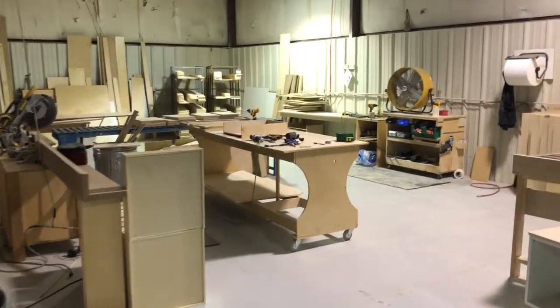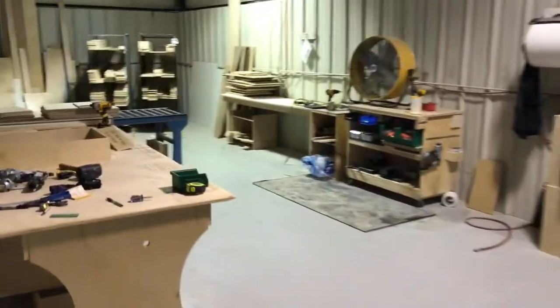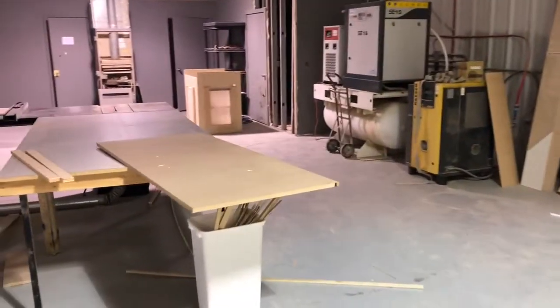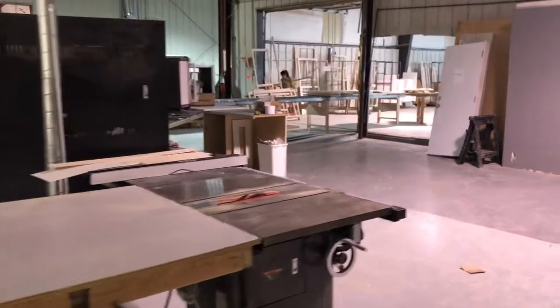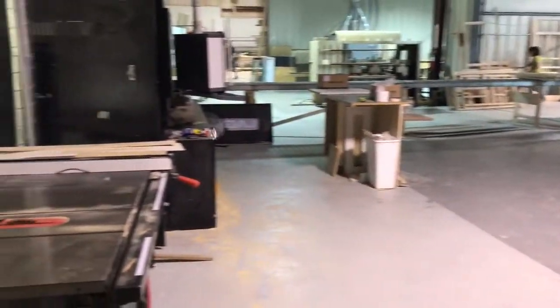This video is about our new drawer and RTA kit area. As you can see, we had it thrown together when we initially started our lean process on this, but we didn't put a lot of effort into figuring out all the flow. We wanted to just use the area for a while. You can see we got a table saw just kind of randomly placed. Our horizontal blower is the black machine behind it. No flow in this cell — needs to be rearranged, redone.